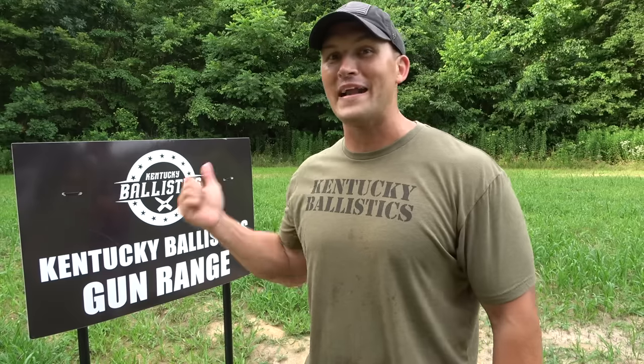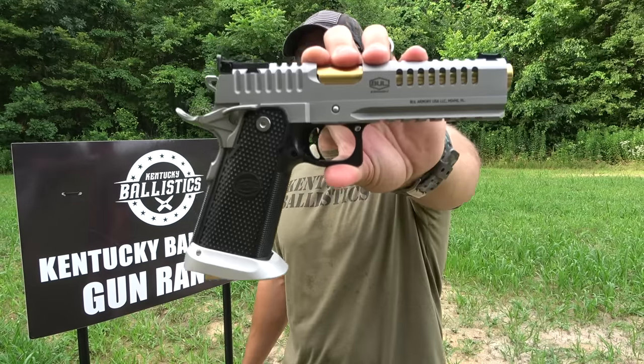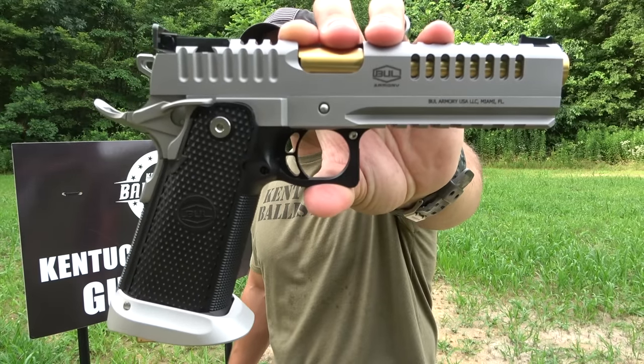What's up everybody? My name is Scott and you're watching Kentucky Ballistics. We're back out on the range and today I got something really cool to show you. I got a competition pistol — this is a Bull Armory SAS-2 SL Air.